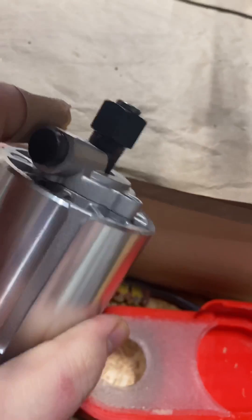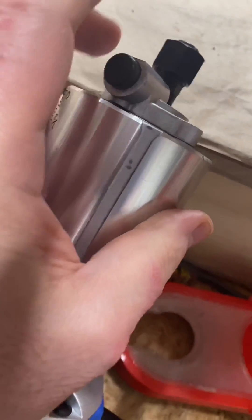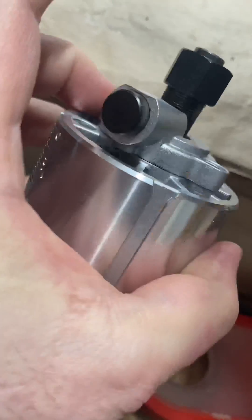I figured out why — on the router, this part here was originally rounded over and it stuck up right in the path of the flats.